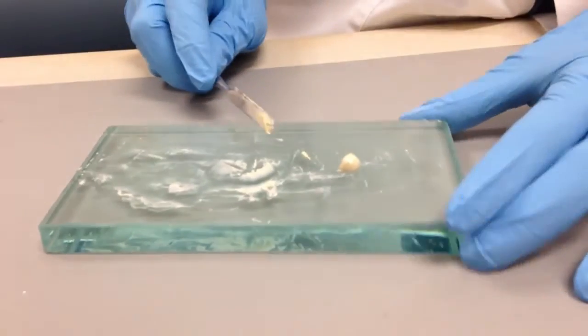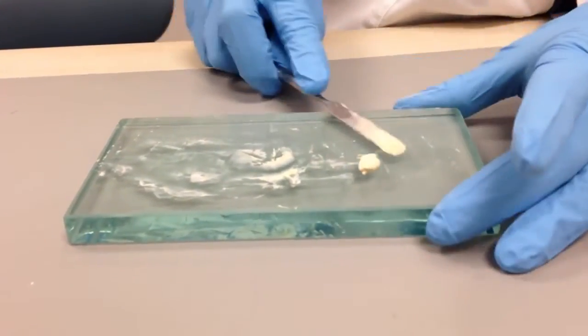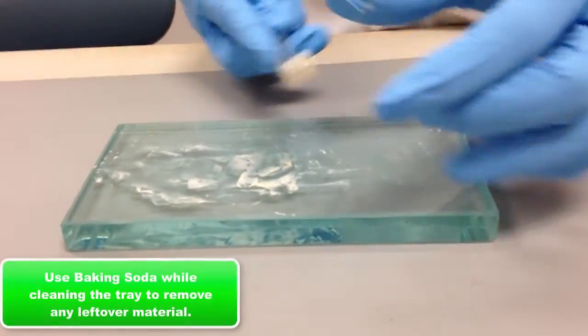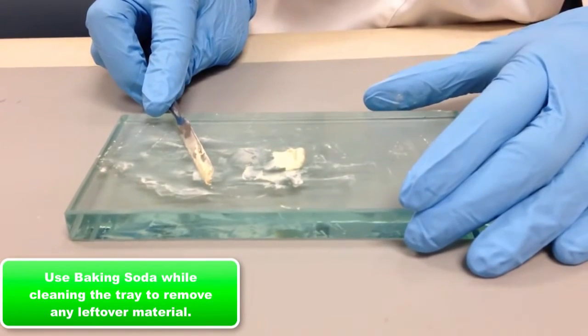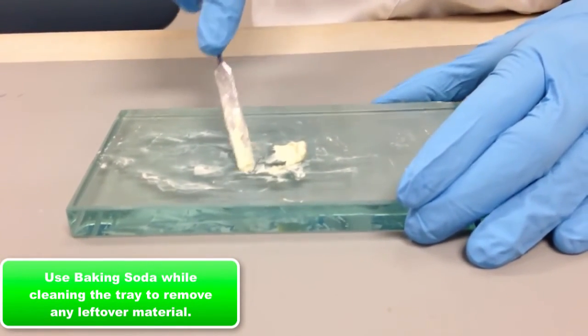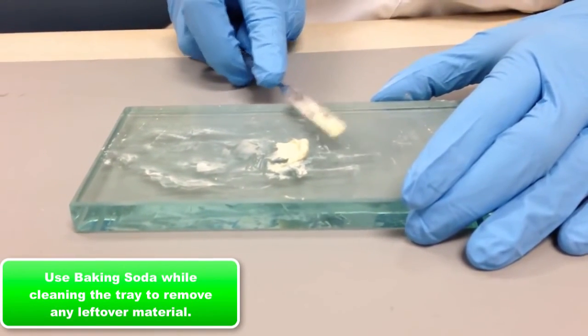This is a very sticky and hard-to-remove material once the powder and liquid are incorporated. Use baking soda when cleaning your tray and the material will come right off. If you don't use baking soda, it's very difficult to remove due to its tenacious consistency.